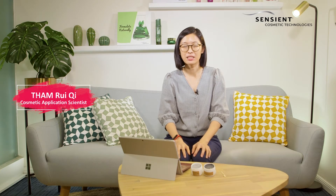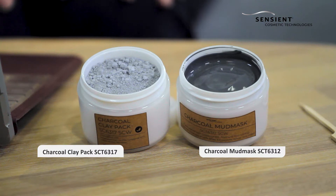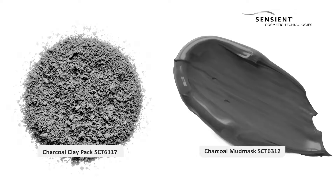Hi, I'm Reiti from the Sensian Cosmetic Team in Singapore and today I'll be sharing with you charcoal mask formulations. Charcoal is well known to have purifying properties and we see it used widely in personal care, oral care and also in skin care formulations.